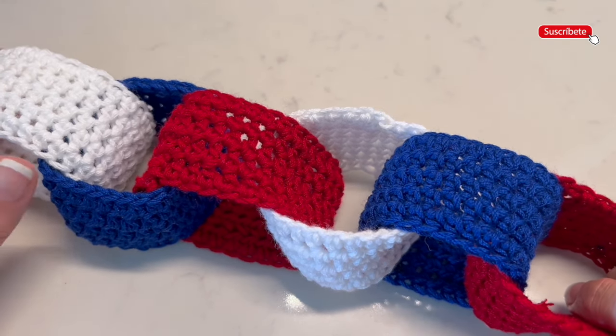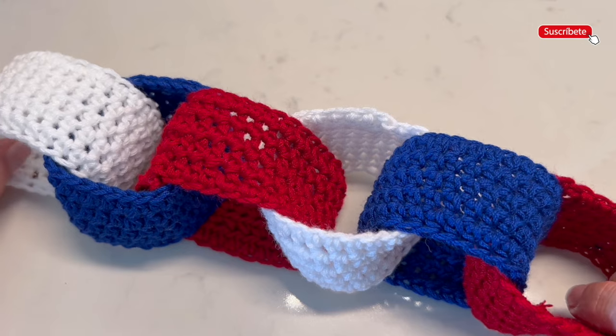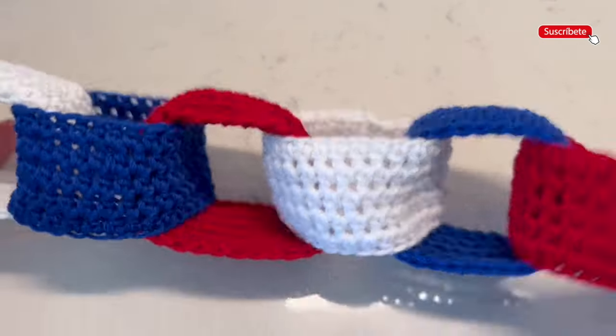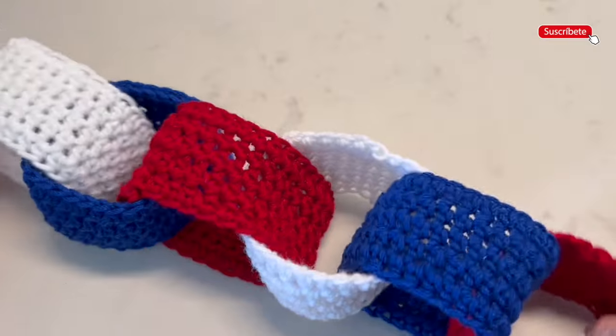You won't believe how easy it is, and the best part is that you will probably use all the material you have left from previous projects, because we use approximately 50 grams in each color. You can make many links in different sizes. Well, let's not waste more time and let's start!